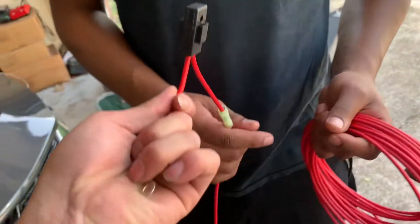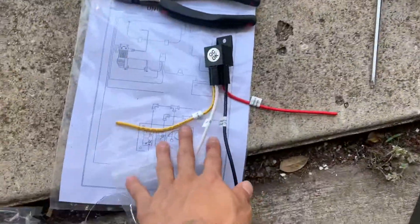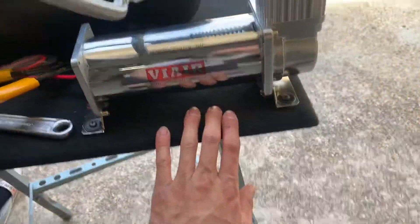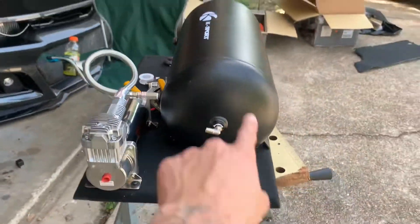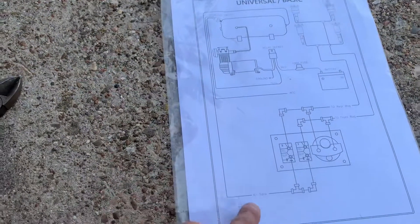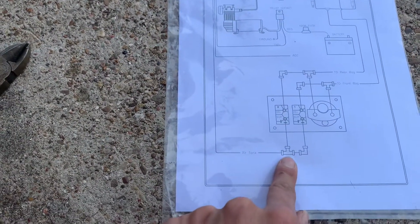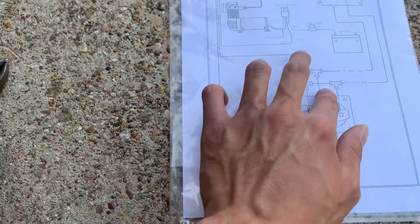We just ran the power wire — this is going to go from the battery all the way to the trunk. That gives me time to figure out how to run the relay and everything. We got the compressor bolted up, got the pressure switch, a temporary plug. Then this fitting leads the airlines — one line goes to a T-fitting, and that T splits off.